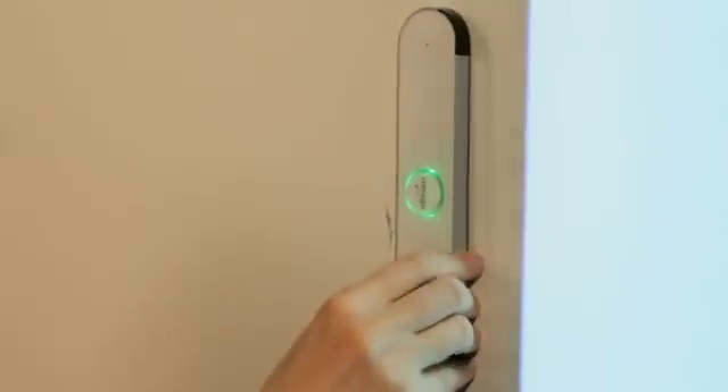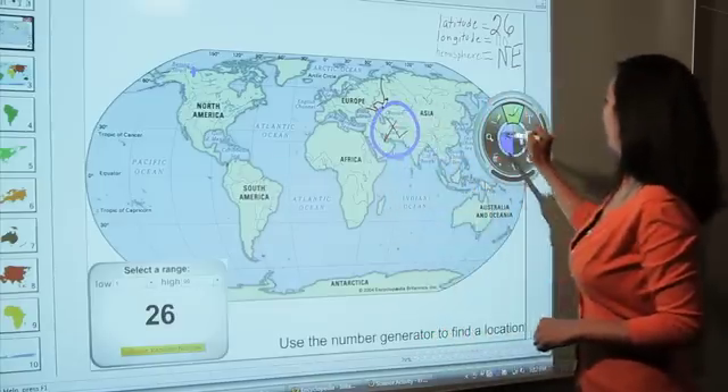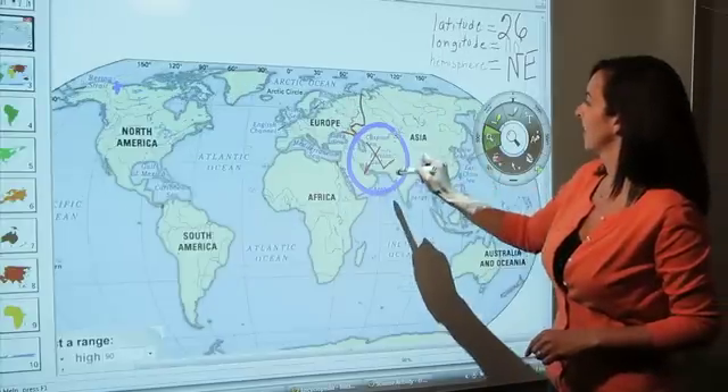E-Beam is simple to install and can be used on traditional whiteboards or any flat surface. Want to transform your learning environment? With E-Beam solutions, lessons jump to life.